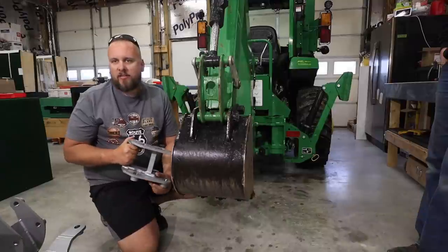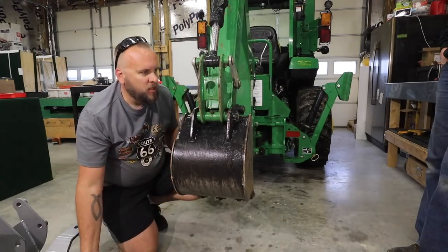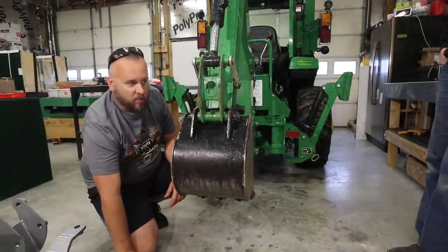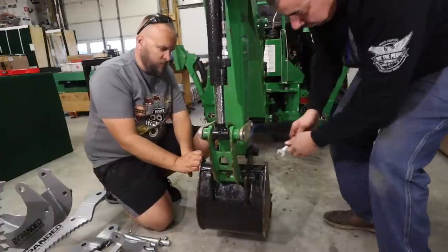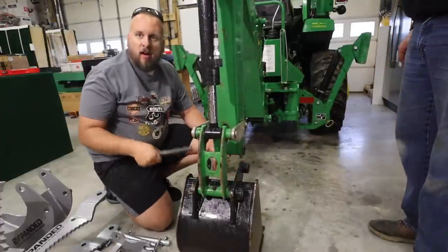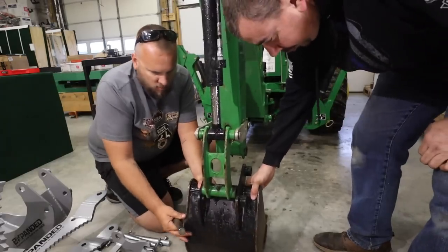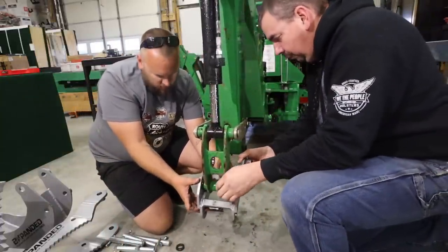There are four components but really only two to install, because the other two use the quick attach. We want to put the quick attach in first because it shares a pin with the thumb. We've already taken out the two bolts that hold the factory pins in, so now it's just a matter of pushing the pins out. I'm going to lower the boom so the bucket is almost on the ground so I don't have to lift it as much. Let's see if that'll push out now — there we go.